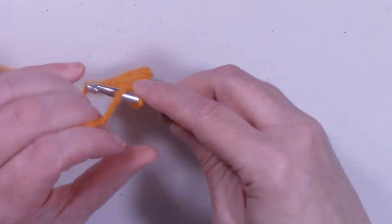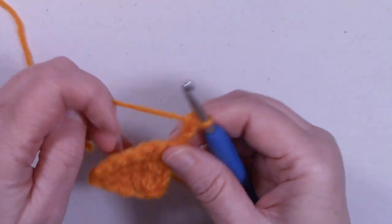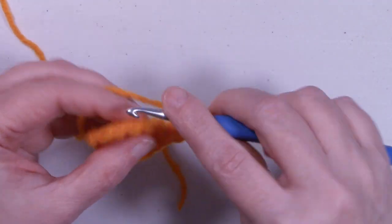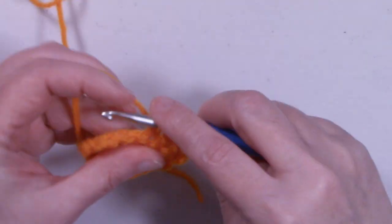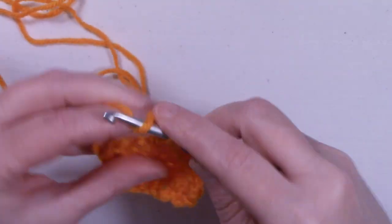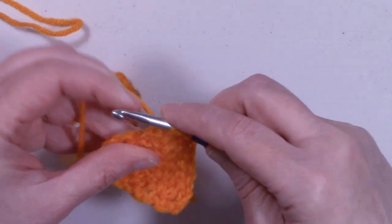For row three, chain up three and turn the work. Go right into that same stitch the chain three is coming out of and place a double crochet. Then in the next five stitches put one double crochet each. At the top of that chain three — which is our last stitch — place two double crochets.